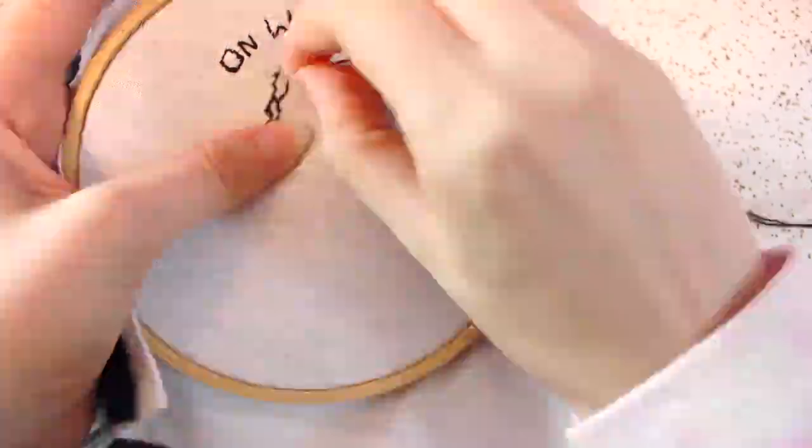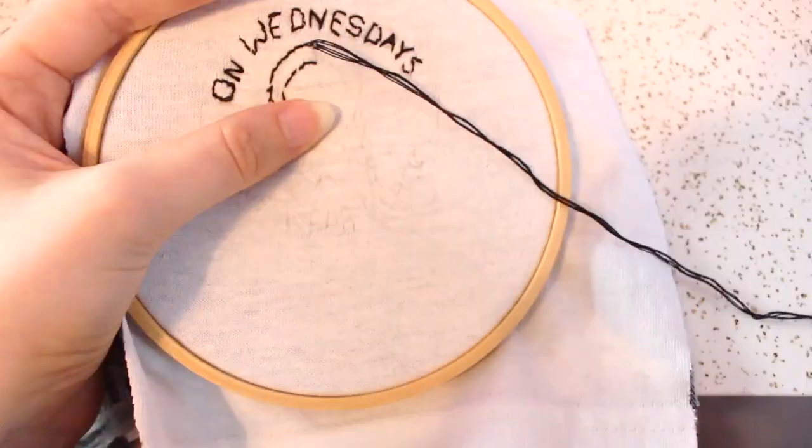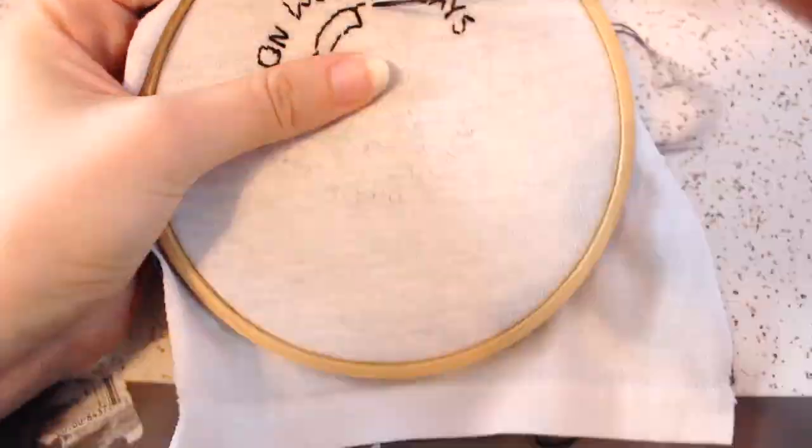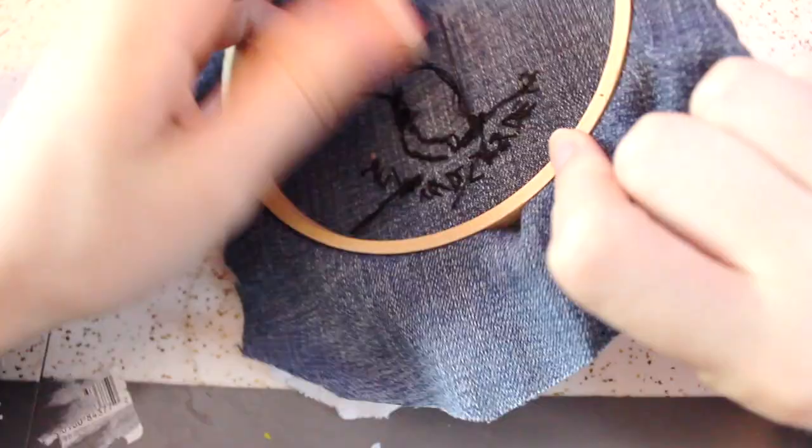If you don't want to use the t-shirt and jeans method, you can also use canvas fabric. I'd personally recommend a canvas drop cloth, which you can get at any home improvement store — they're pretty cheap and you could make so many patches with one.